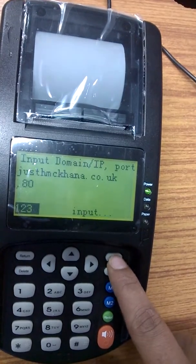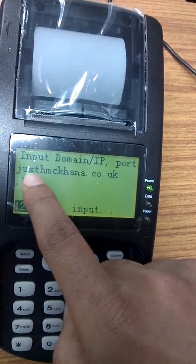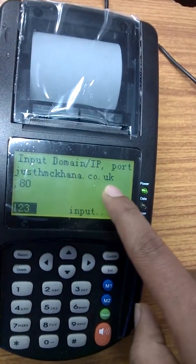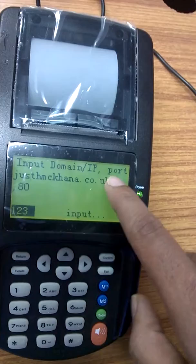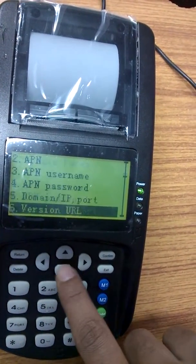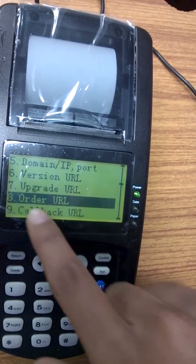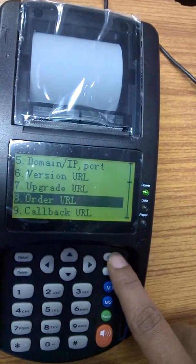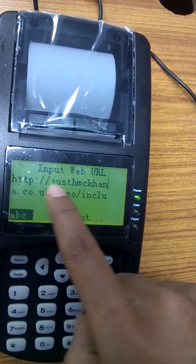Click Confirm and enter your site name or IP address with a comma followed by the port number. Then go to Order URL and enter the order URL path.